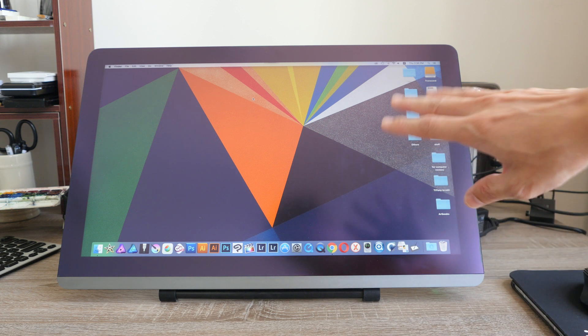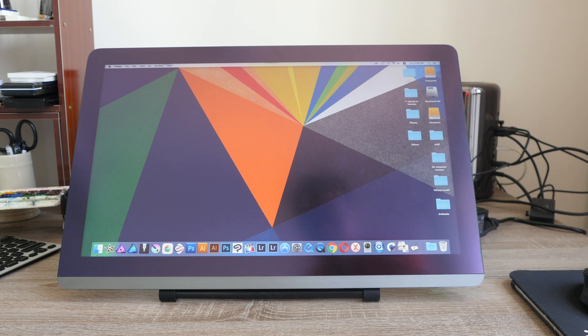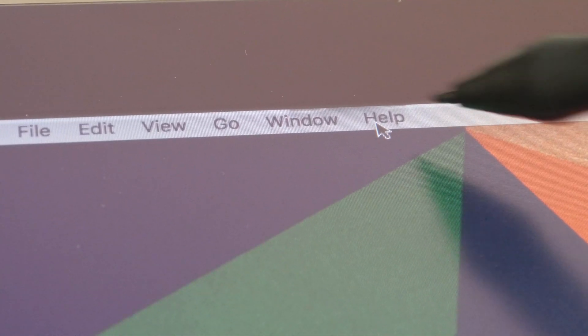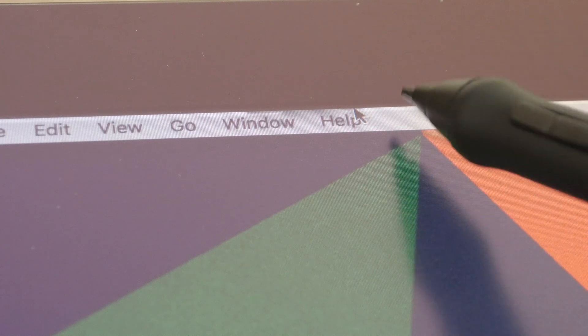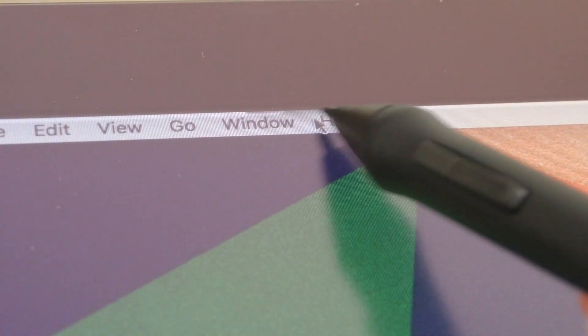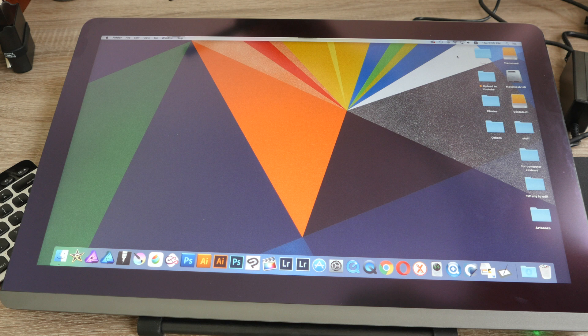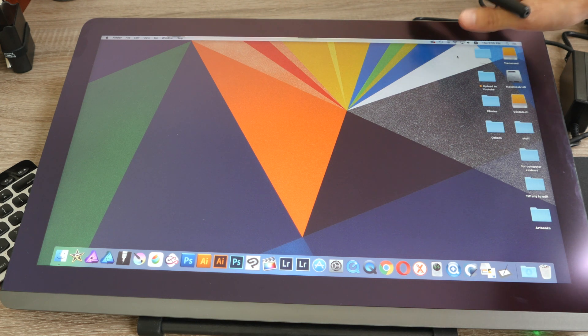The screen can reach slightly over 200 nits of brightness. Right now I have it at 170 nits, which is quite a comfortable brightness to work with. This particular unit has some issues with the backlight at the top edges — there's a black shadow visible here and here, and the issue with the backlight appears in a few spots. It's only noticeable when the monitor is flat down like this.